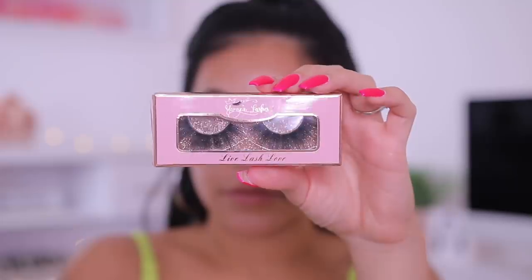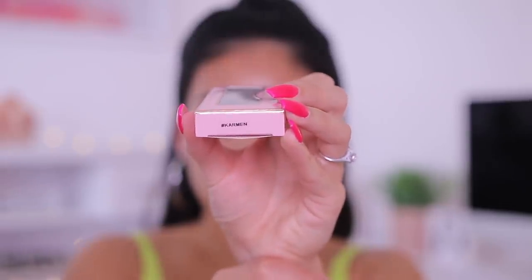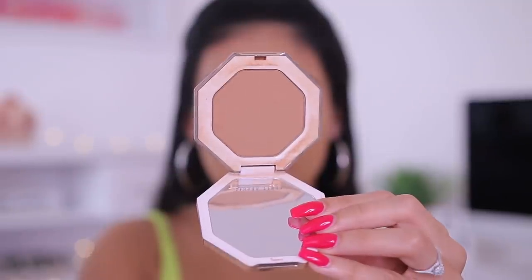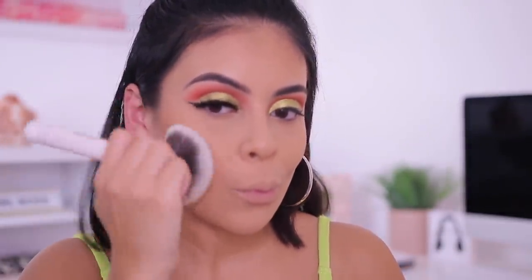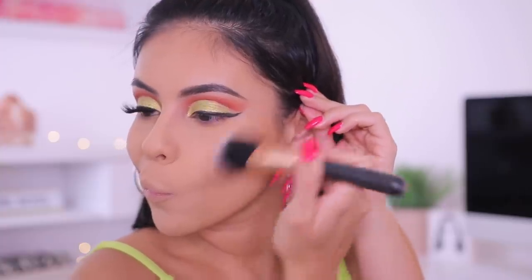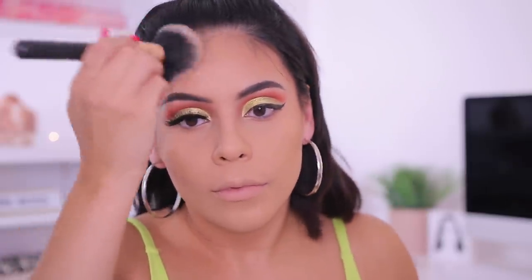For lashes I'm using these from the brand Yesica Lashes — these are actually from a subscriber and they're in the style Carmen. I popped one on and while waiting for the other to dry, I'm doing the bronzer. I'm using the Fenty Instant Warmth Bronzer in the shade Shady Biz, but it was a little too light for me, so I switched to the Physician's Formula Butter Bronzer in the shade Deep. I went in with a powder brush from Equate to blend it out — I'm just bronzing the skin to add a little color back so my face doesn't look flat.